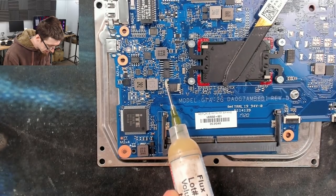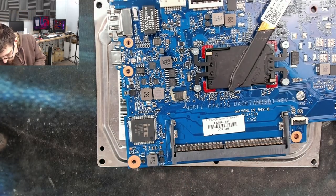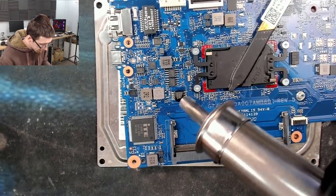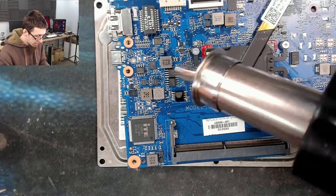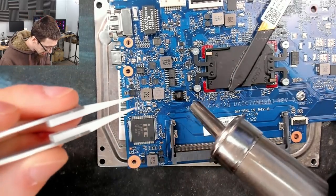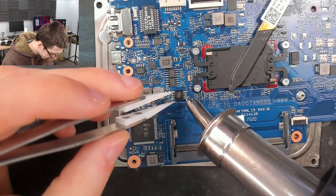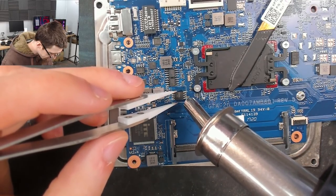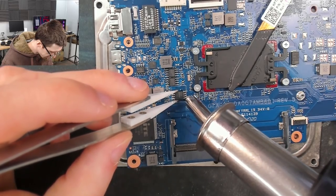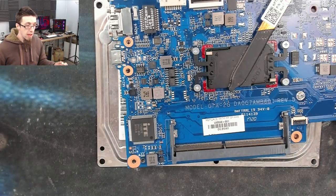Just melt that, get it flowing, and I'm putting some heat around the general vicinity so we don't thermally shock the board. And just like that, it's off.